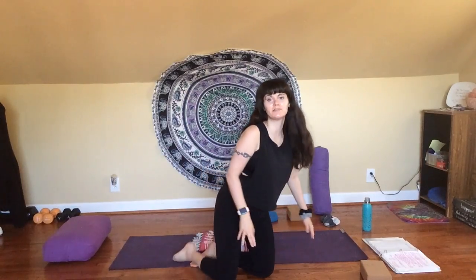Thank you so much for joining me for this gentle yoga practice to welcome in the autumn season. I really hope that you enjoyed this type of practice. I look forward to seeing you back next time. As always, take really good care of yourselves and each other. Bye.